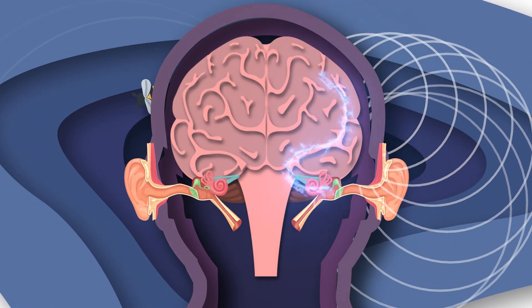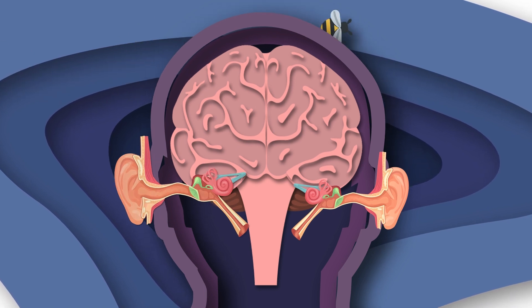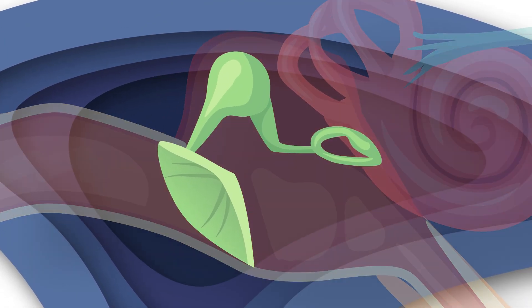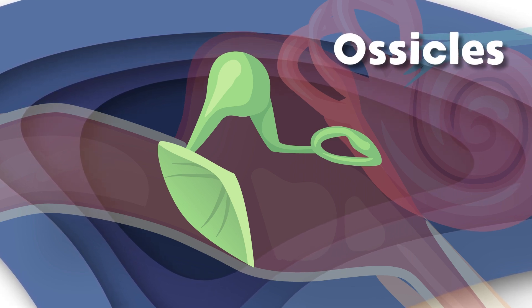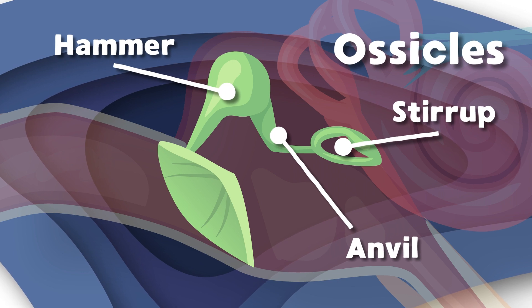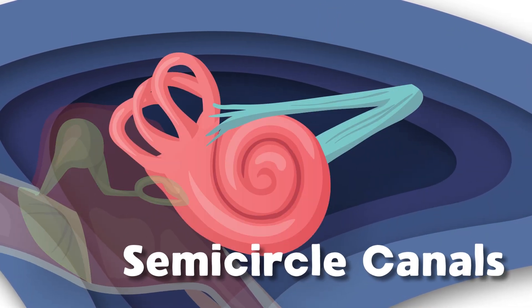The smallest bones in your body are from the ossicles group — they are the hammer, anvil, and stirrup. We'll get to what they do. The semicircular canals are made up of three tubes filled with liquid endolymph; they look just like little loops.